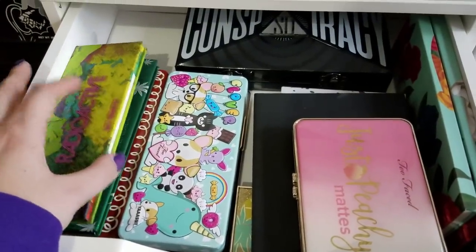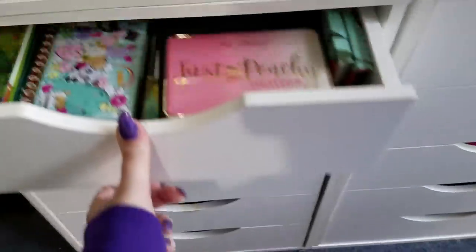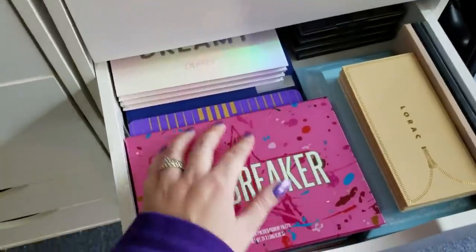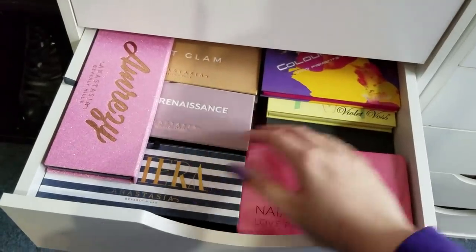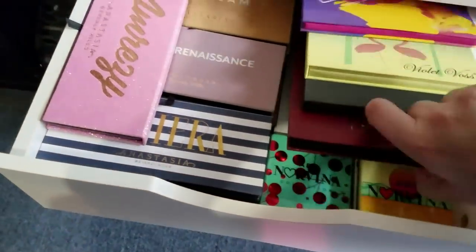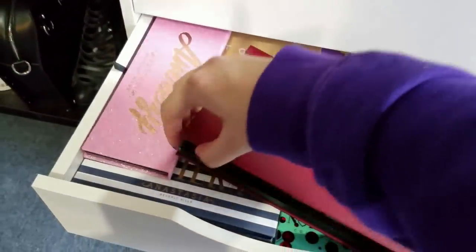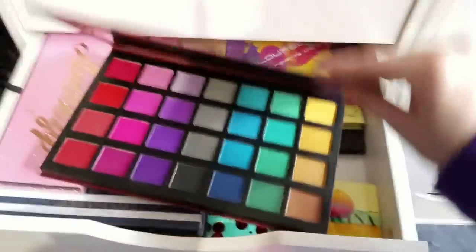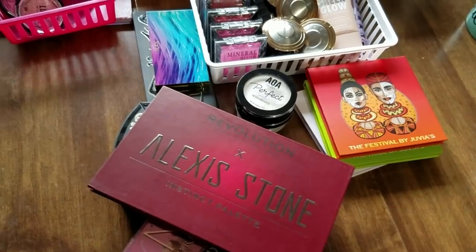Too Faced and Melt — I reach for some, not all, so we'll leave that for now. Then Viseart, Lorac, Jeffree Star, Norvina — I think we're okay for right now and I'll pull some of that into my next rotation. And all the Anastasia and Natasha Denona get used. I do need to pull out the Revolution and Alexis Stone palette — it's all kinds of bright and beautiful colors with gradation, kind of like the Viseart one. I wanted to do a Viseart versus this to see if you can get by with this palette rather than spending the expensive money on the Viseart. I think we're pretty good for palettes.